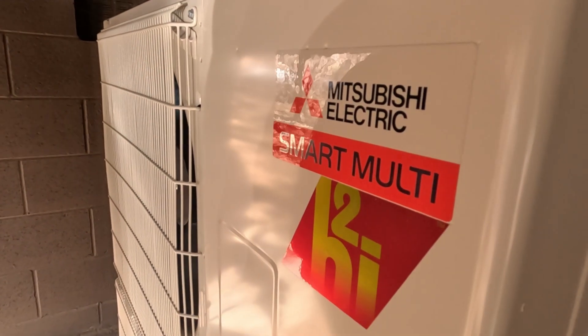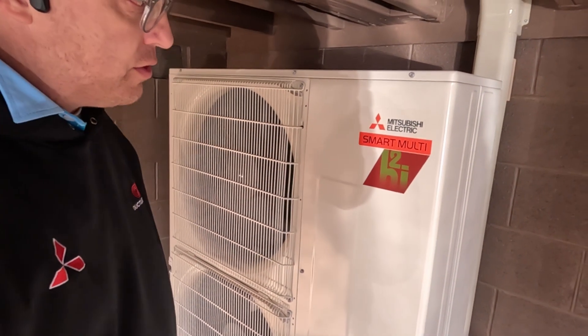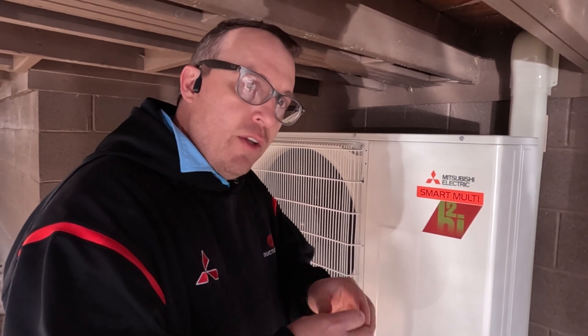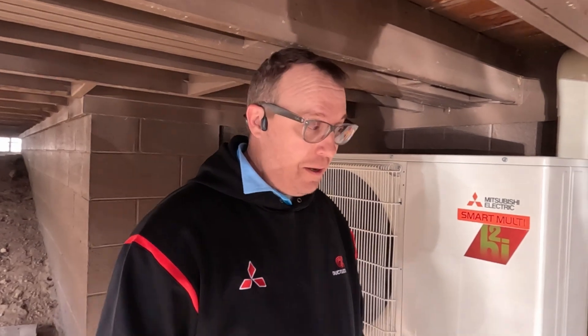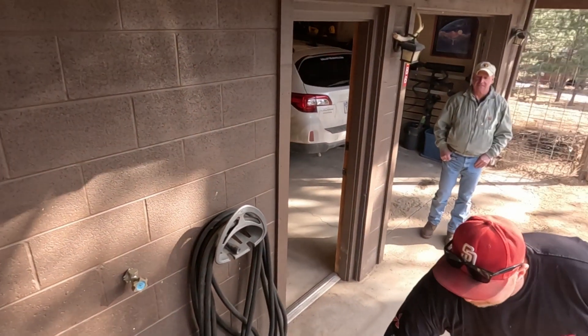This is the Smart Multi. What Mitsubishi did was they had a P-series line and an MXZ series. So instead of having two different lines, they just combined them. You can use a Smart Multi system on a P-series commercial-style installation, and you can also use it in an MXZ branch box style. If you're going to use a Smart Multi in a branch box, you have to make sure you're using the residential MLZ KP style units. Denver did this install and it turned out great — it's a fancy unit.